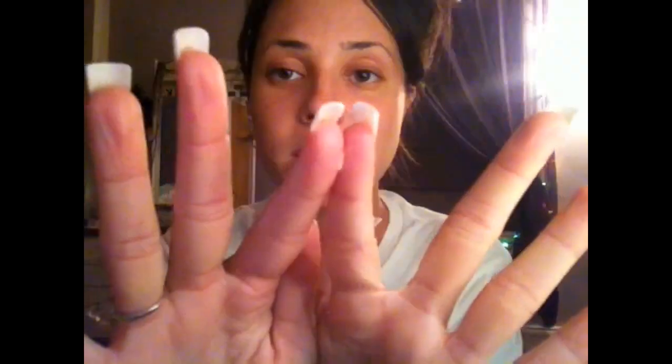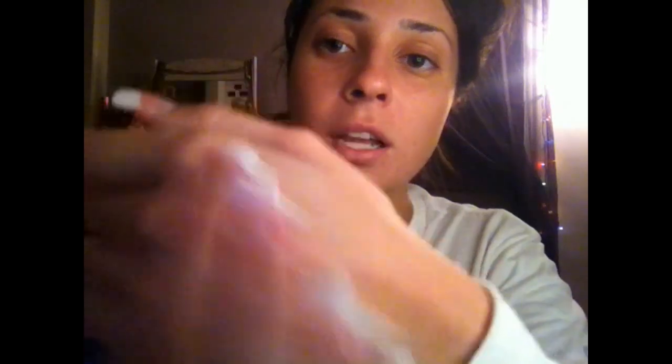After toning, I moisturize my face. I have found the greatest moisturizer in the world — I stand by it, I will never leave it. It is the Clinique Dramatically Different Moisturizing Gel. The consistency isn't gel-like at all; it goes on smooth, you can barely see it, and it soaks into the skin instantly. I love that it keeps me from being oily, even in the summer.